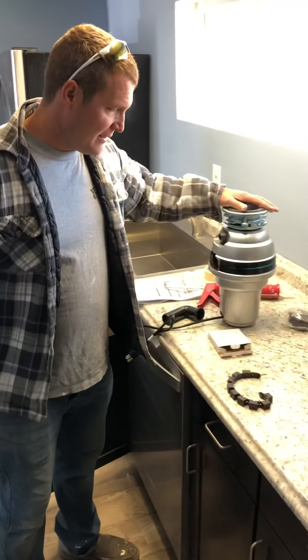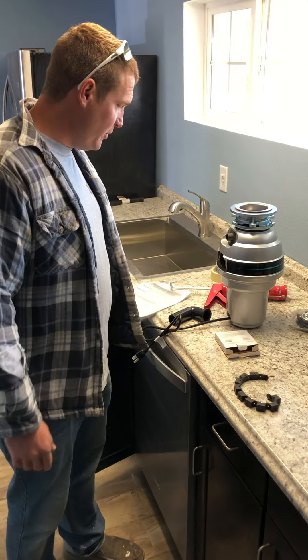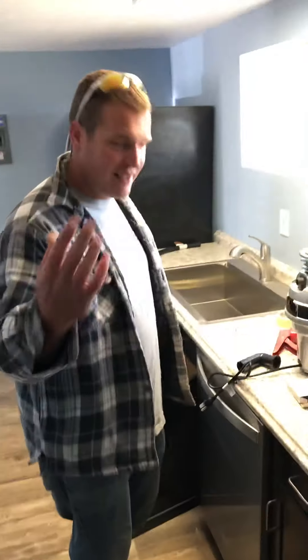Thanks for watching our video, please subscribe. We're going to show you guys how to properly install a garbage disposer. But the first thing you want to do is get your instructions and throw them away.